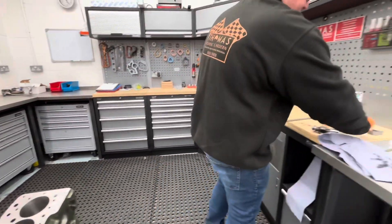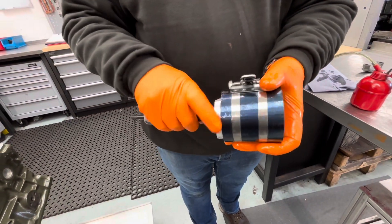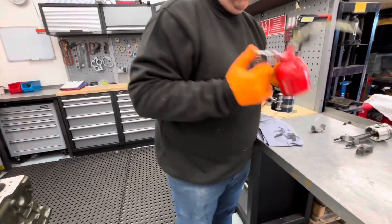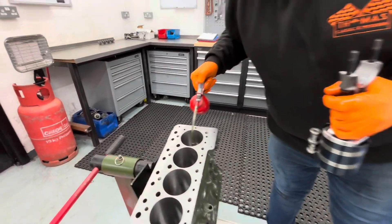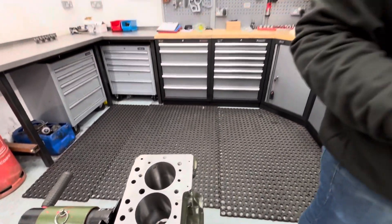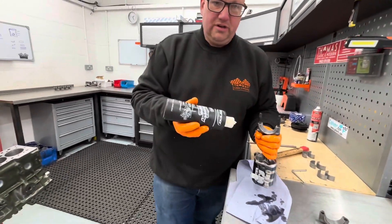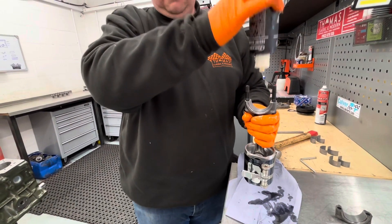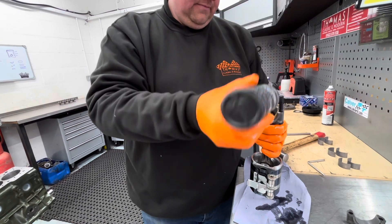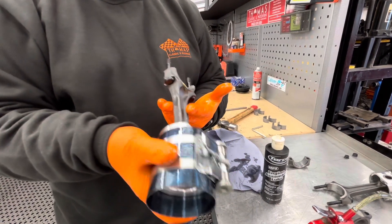You can see how that piston is sat in the ring compressor — there's a leading edge to register things as it goes in. You now need your assembly lubricant. Squirt a very small amount of oil on the big end journal so there's definitely some lubricant there, and then your engine assembly lubricant. This stuff is like treacle — it won't come out of the bottle because it's freezing in here. Plenty of this in use, and then we are ready to install this into our bore.